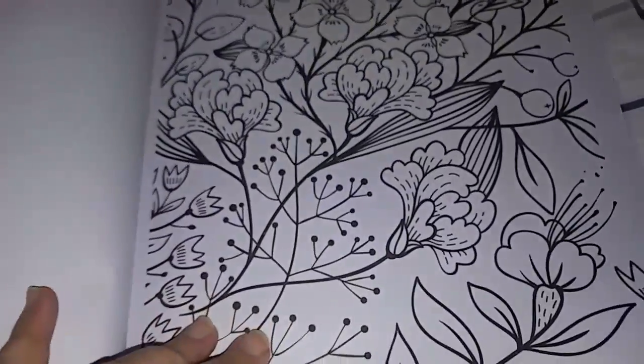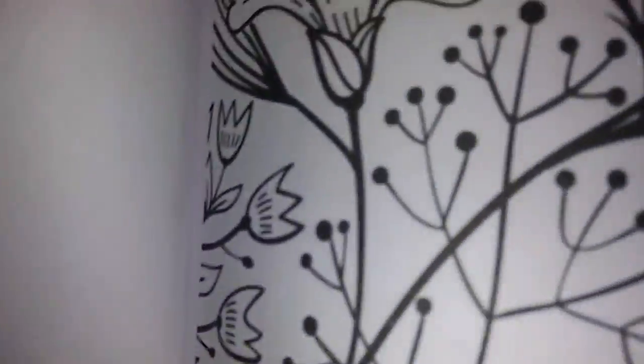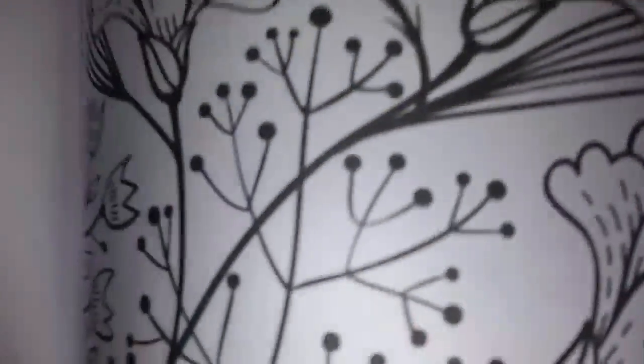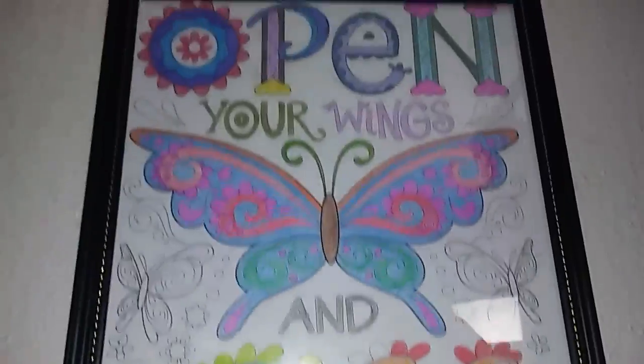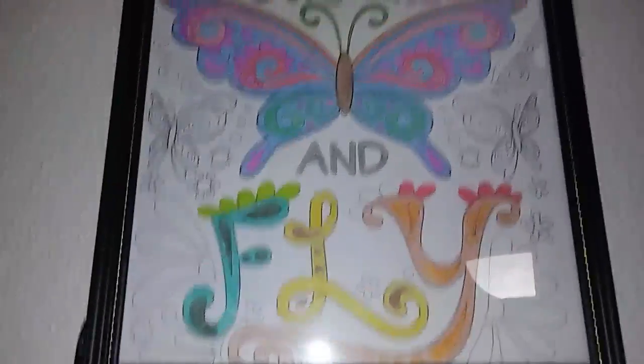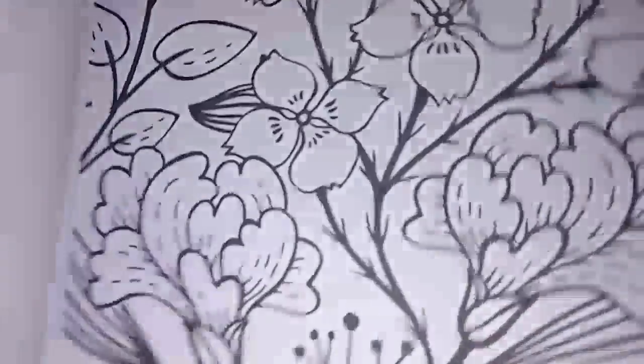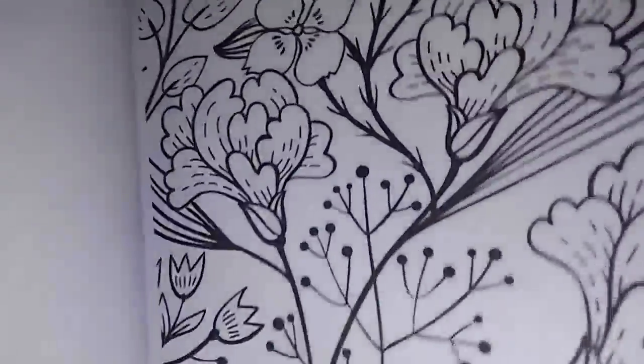You could just color it and put it in a frame, which I've done. I've already colored some and put them in a picture frame like this one here. I didn't finish the butterflies and I probably need to, but that's what I plan on doing with these — putting them in frames after I've colored them.